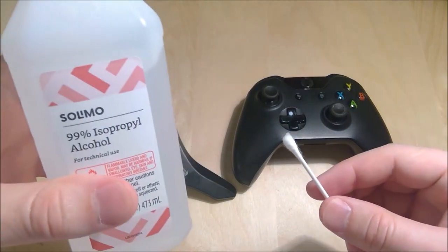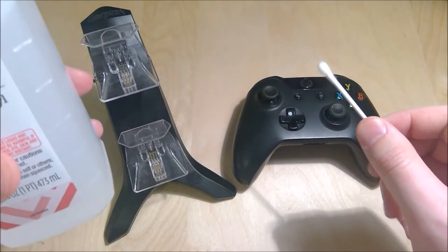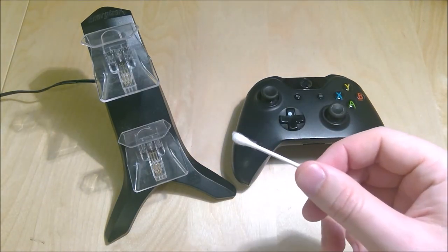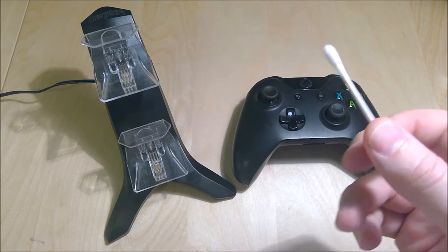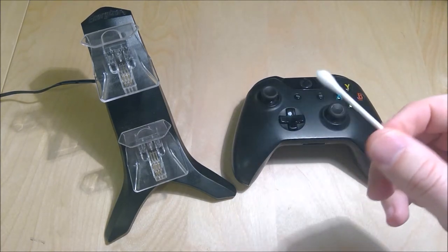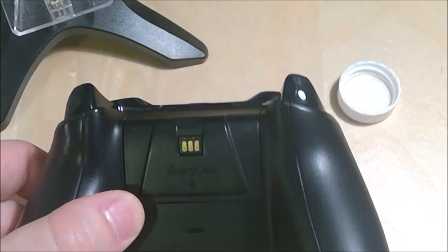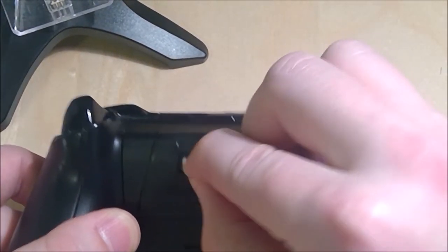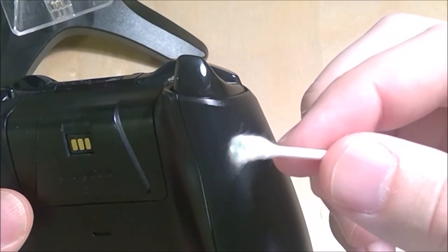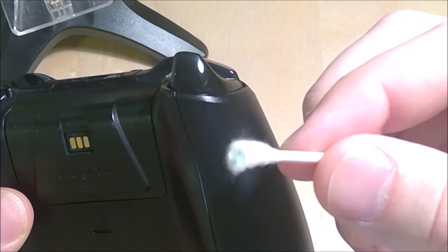We're going to be using some 99% isopropyl alcohol and a q-tip, and we're going to clean the contacts on both here and here, try to get it as clean as possible and hopefully that will make it a lot easier to get that red light to come on solid. It's hard to see on camera but there's actually a green substance on this q-tip, which would indicate corrosion.